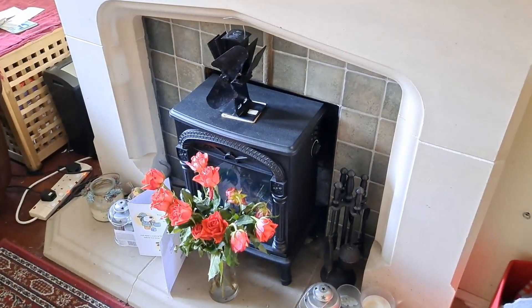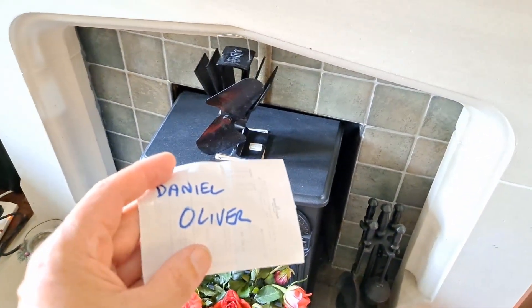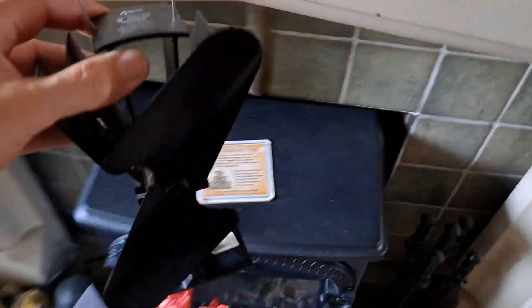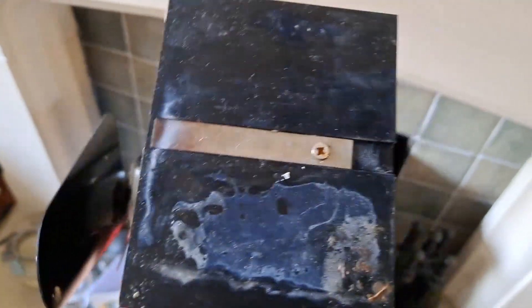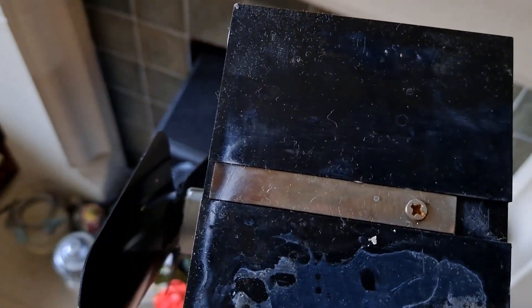Hi guys, another little video reply I've got to do. Daniel Oliver commented that on these stove fans there's a bimetallic strip on the bottom so that if it overheats it tips itself up. So I should try and apply some heat on that and see if we can make that bend.